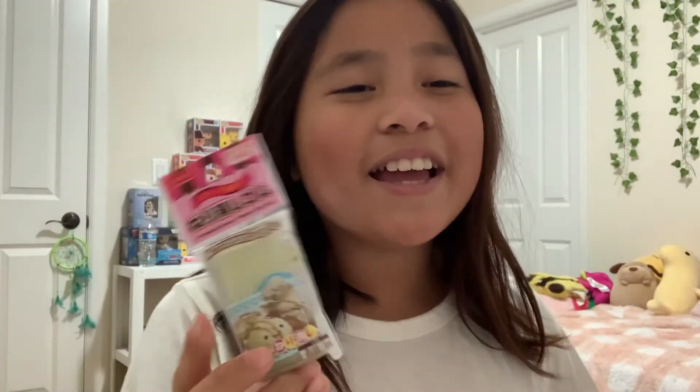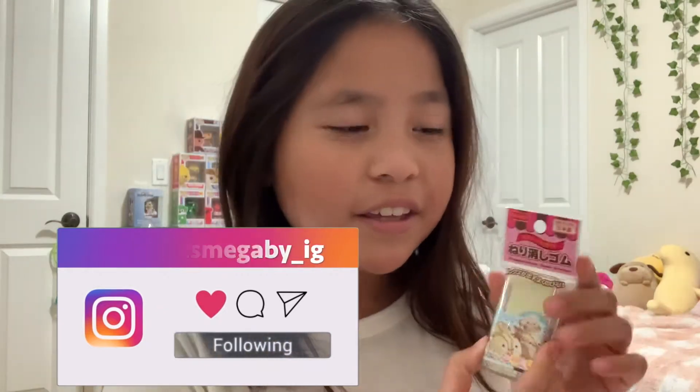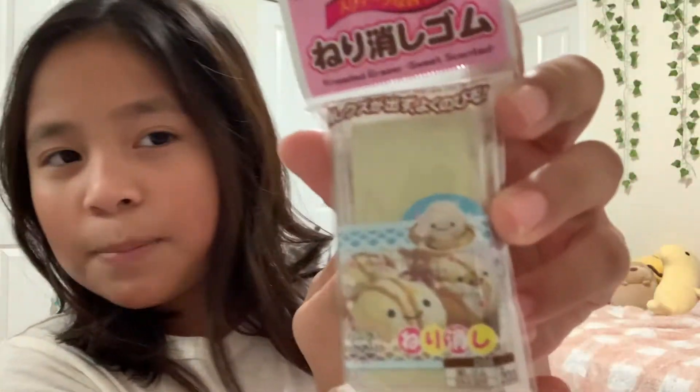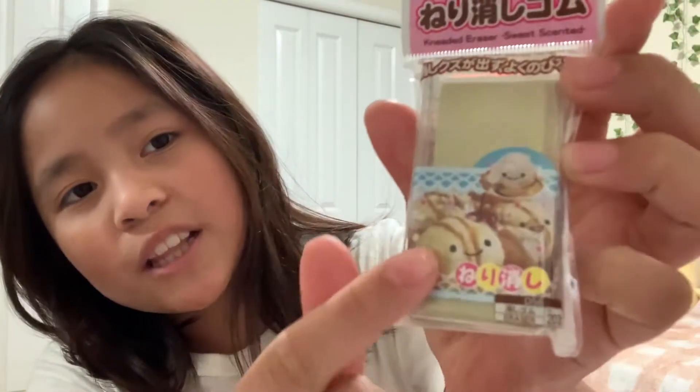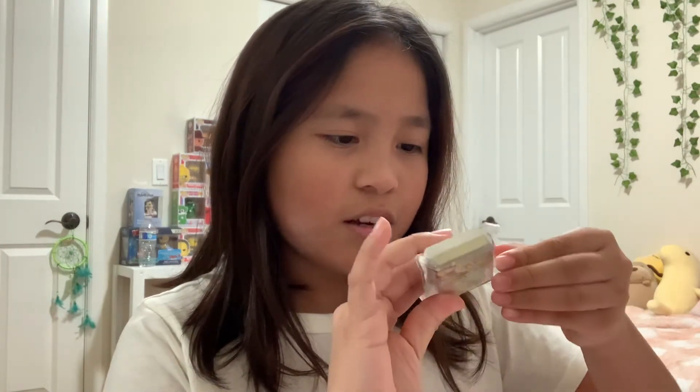The first thing I have here is a kneaded eraser. The scent is like vanilla, and this is really good for drawing and stuff. Here's how it looks in the package. I think it's either caramel or vanilla because it has like vanilla ice cream in the caramel sauce.